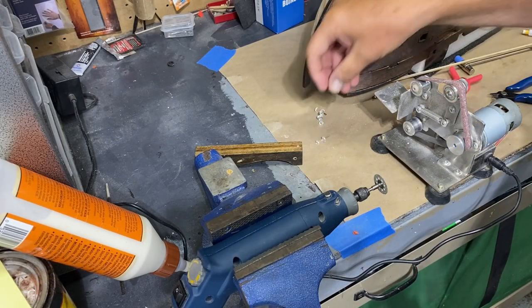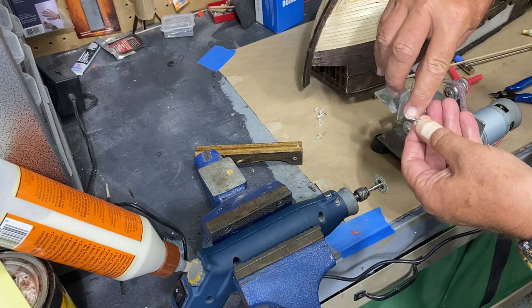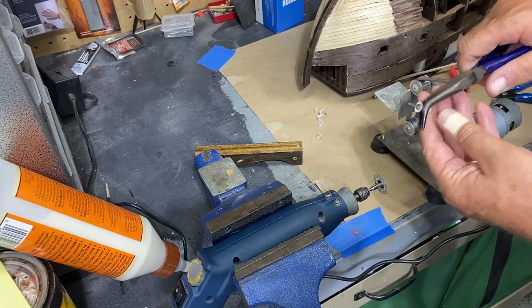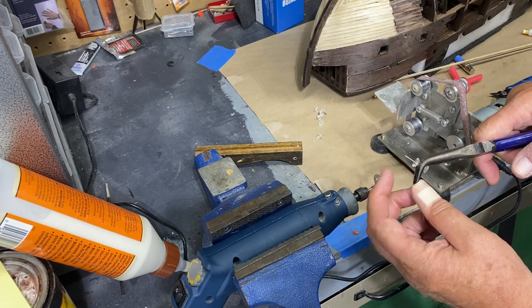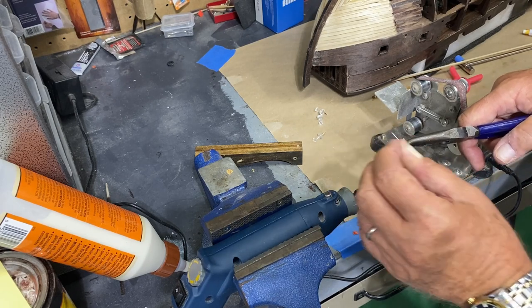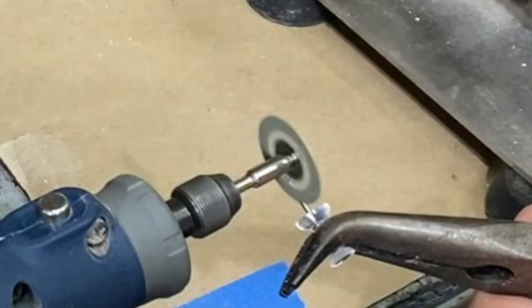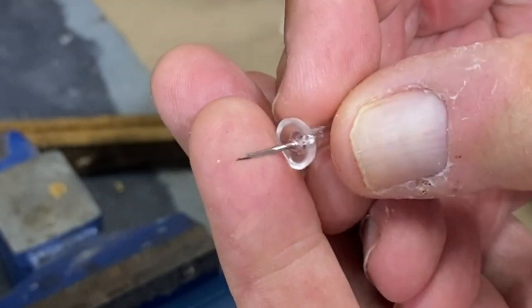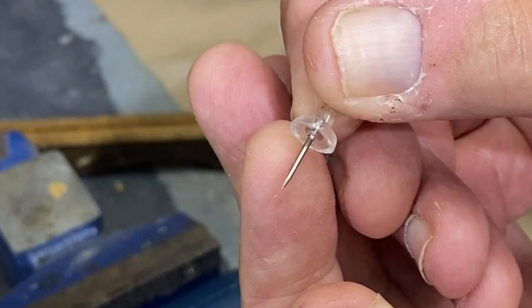I've perfected my push pin planking tool. What I've done is leave the pin the full length but file one edge completely flat using pliers and a diamond sanding disc — just on one side so it's flat. Then when I push it in I put the flat edge towards the plank, so when it gets up to the end it's just a micro-measurement push closer to the plank that's already on the ship. That flat edge is working out pretty well.